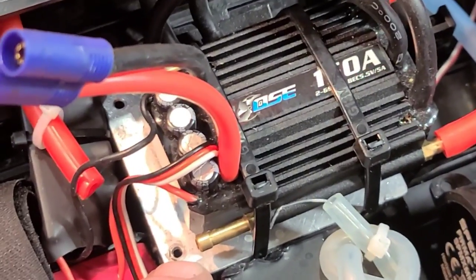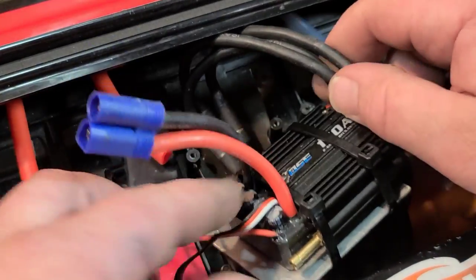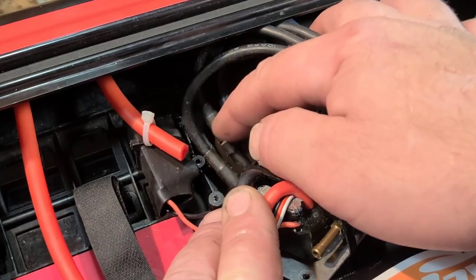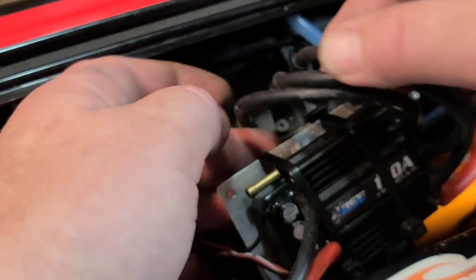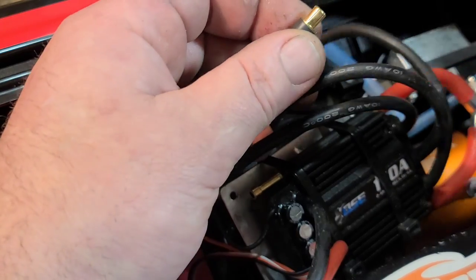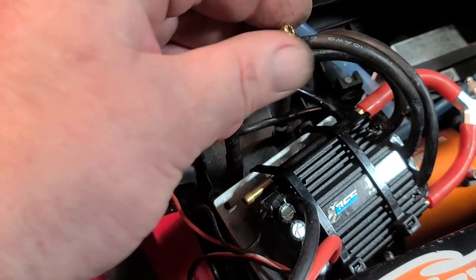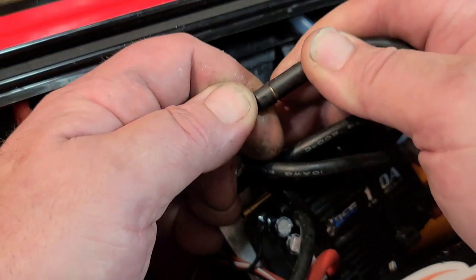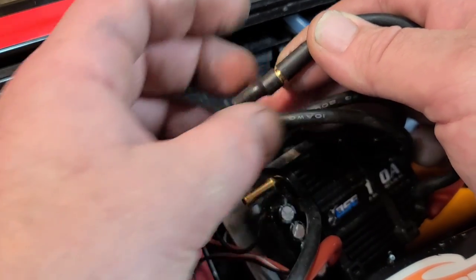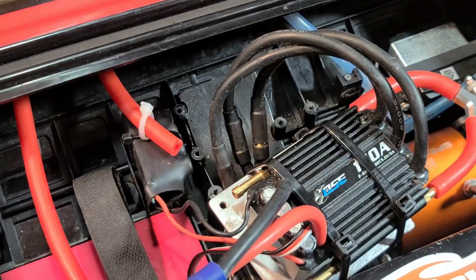I've got a custom ESC tray I made out of aluminum. I actually ran my motor and ESC wires under the ESC tray with a piece of plastic to protect the bottom of the boat from the hot wires. While I've got this all loosened up, I want to put a little bit of Corrosion-X on my connectors because I've been running this boat in salt water. I'm going to put a piece of heat shrink over my connections since they're hiding under the ESC tray and I can't see them.